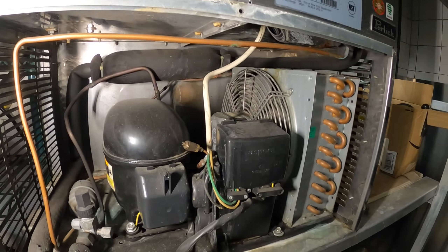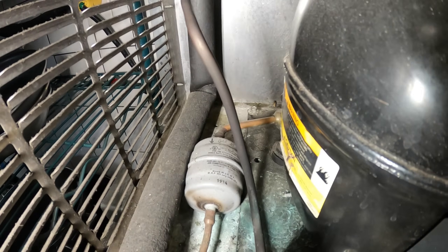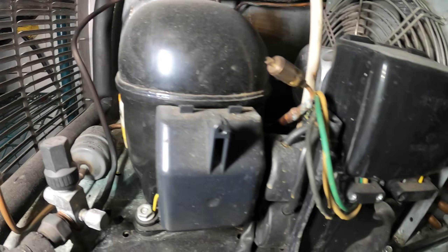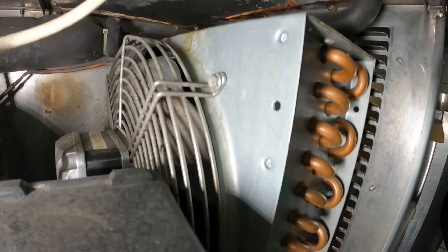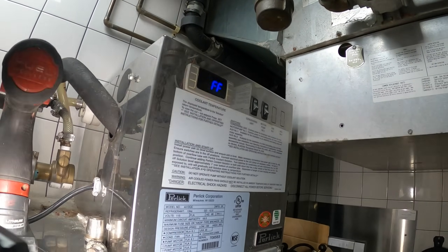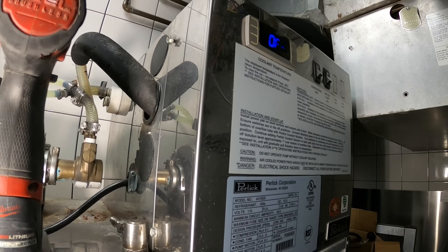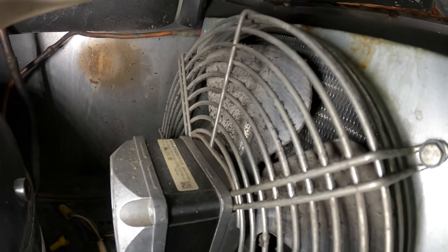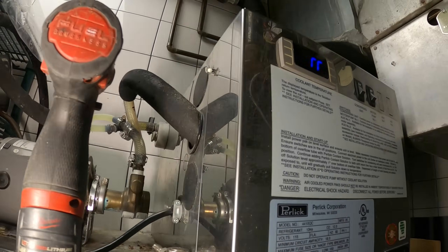Let's open this thing up and take off the main cover. Looks fairly simple — a standard little refrigeration unit. We've got a filter dryer, compressor, some capacitors and a relay, and this is our condenser coil. The evaporator in this case sits inside here; it's like a heat exchanger sitting in the water reservoir. The fan blades are dirty, and you can see behind there that coil is packed — definitely not a good sign.